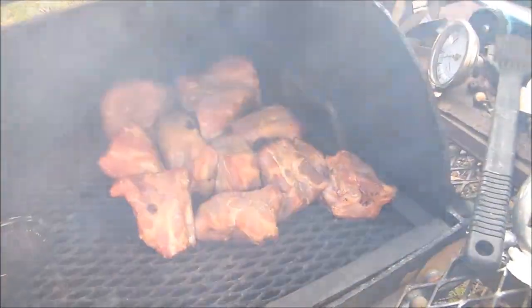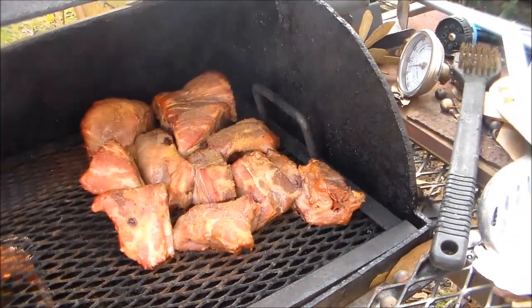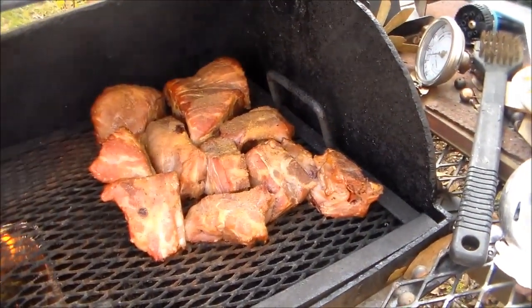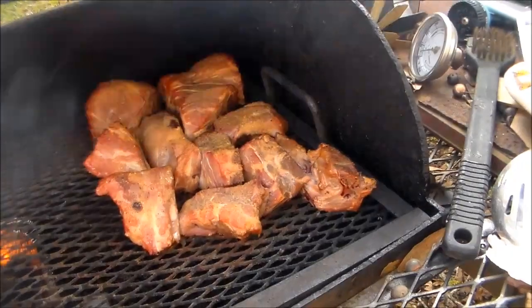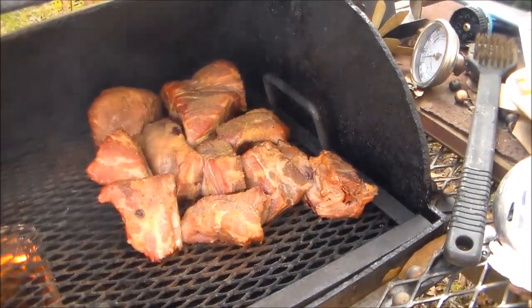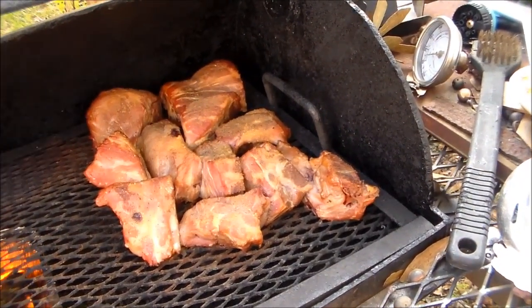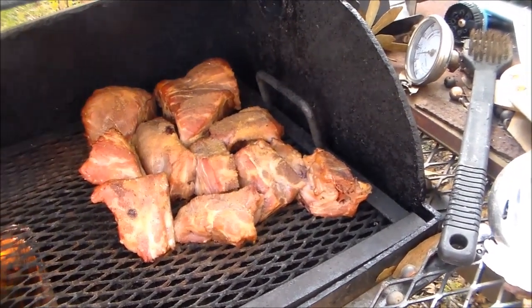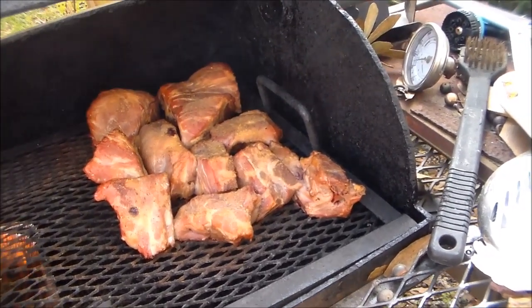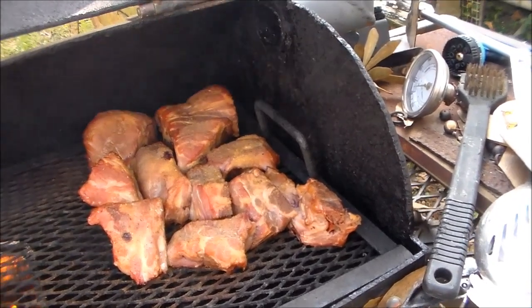They'll be fully cooked at that time but they'll be tough as nails. Anyway, I just thought I'd show y'all they're on the pit now and smoking. After they come off the pit, I'll cool them down to room temperature, put them on a cookie sheet, put them in the freezer to freeze, then put them in a Ziploc bag and pull them out as I need them. I plan on using some for northern white beans for my husband. Stay tuned, I'll bring y'all back when they're completely done.